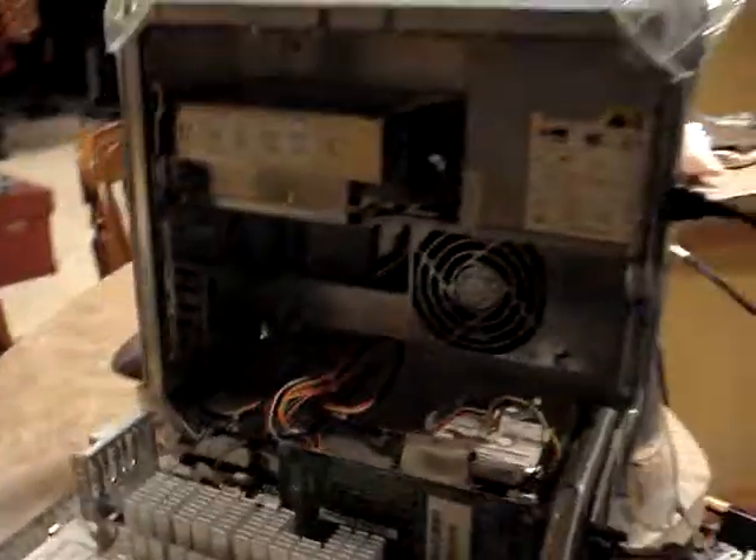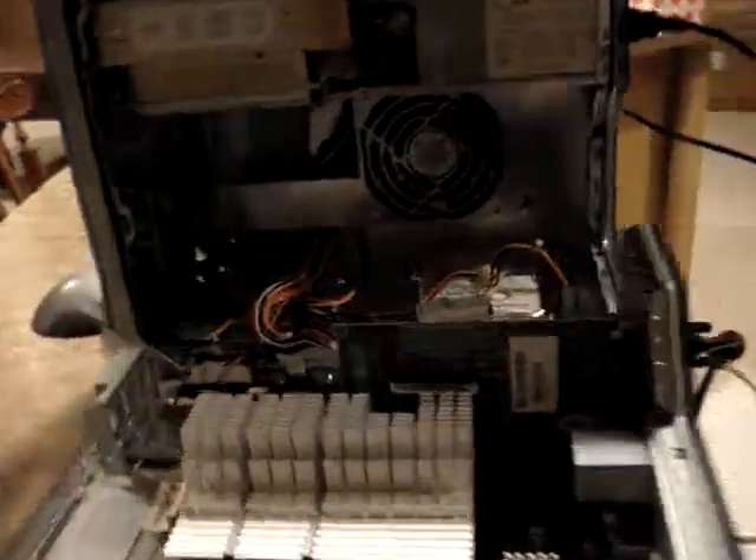It could be the power supply — I'm not really sure. I do have an ATX power supply, but the wiring seems kind of complicated to swap out.